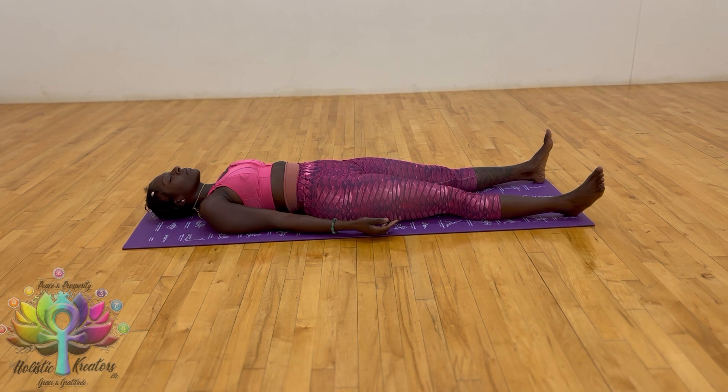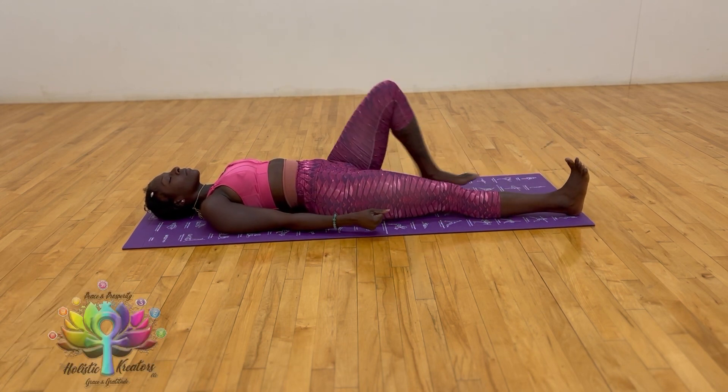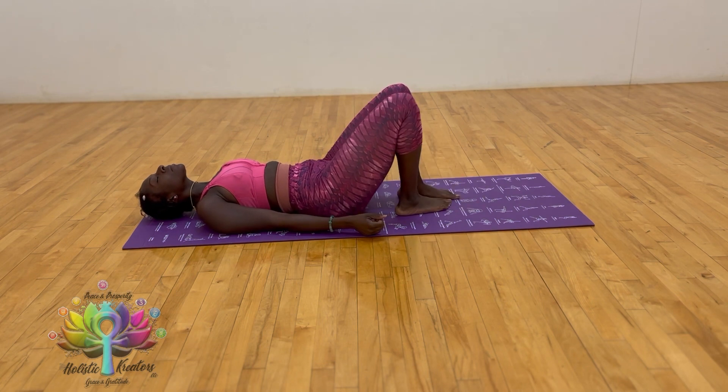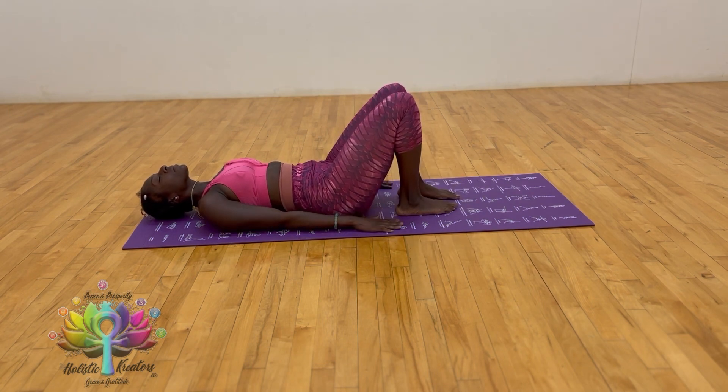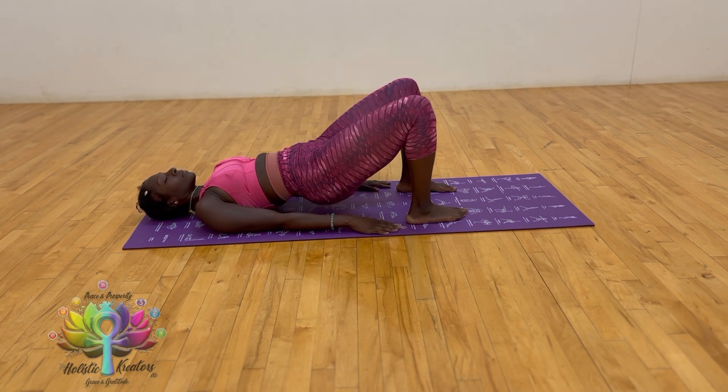Feel the ribs in contact with the floor. Bend the left knee, foot flat; bend the right knee, foot flat on the floor. Inhale, place the arms on the side of you, press the top of the hands into the mat, lift up, tighten the core, activate the thighs, and squeeze the glutes.